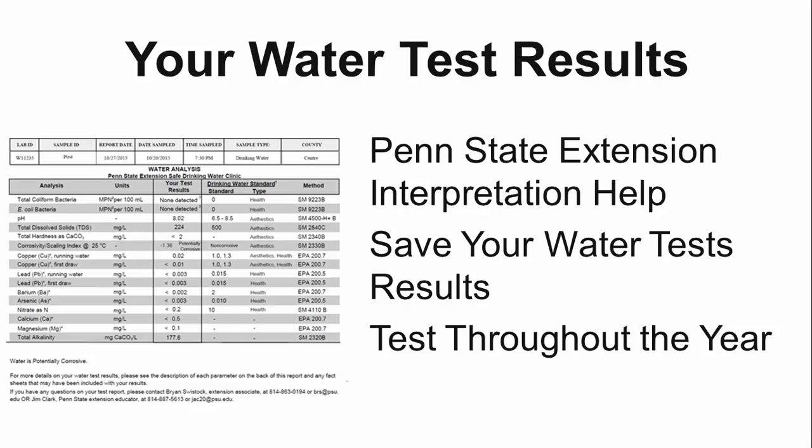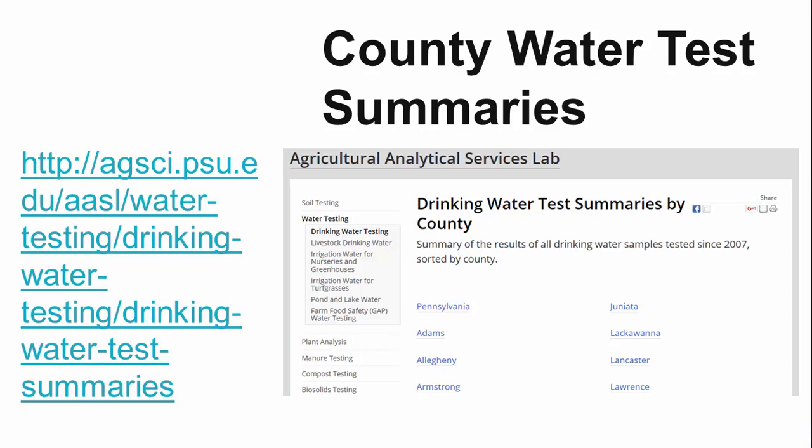We recommend you have your private water system tested every 14 months, and then over the course of several years you will understand the water quality in your private water supply throughout the year. The Penn State Water Lab will never share your individual water test results. However, for educational purposes they do share aggregate data by county of all the drinking water test results completed at the lab. This data can be found at their website. Thank you for using the drinking water testing program offered through the Penn State Ag Analytical Lab.